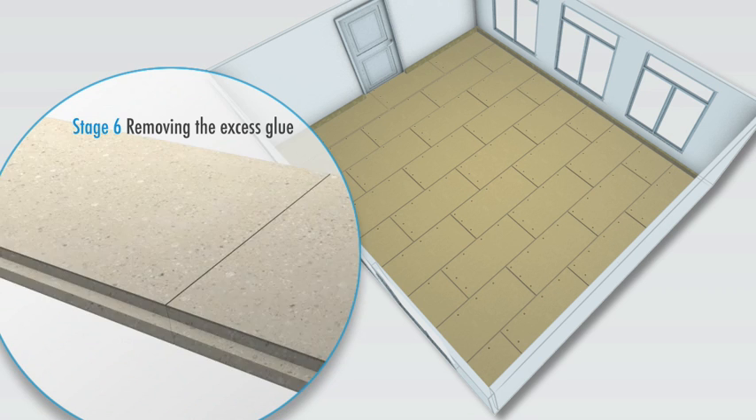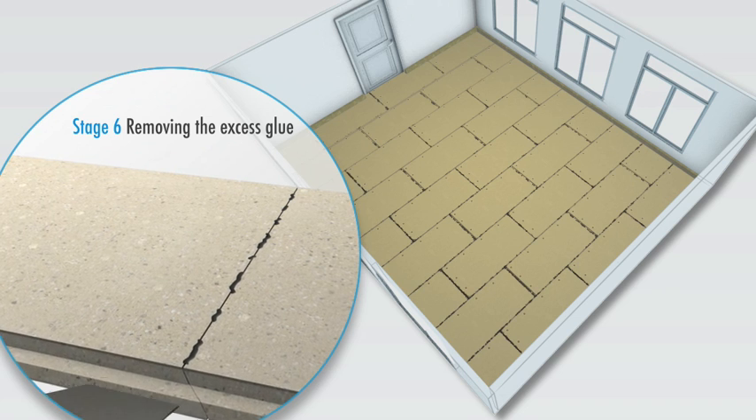After approximately four hours, any excess adhesive is simply removed with a pallet knife.